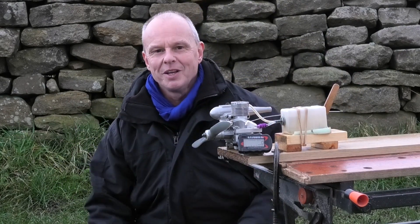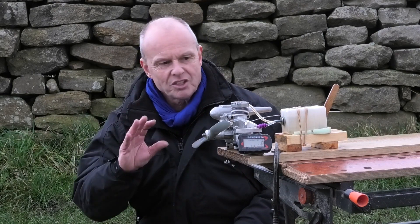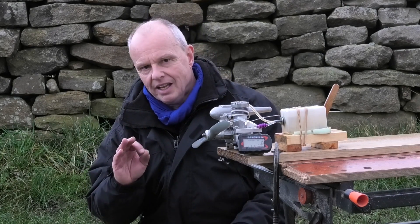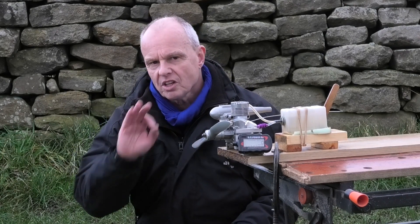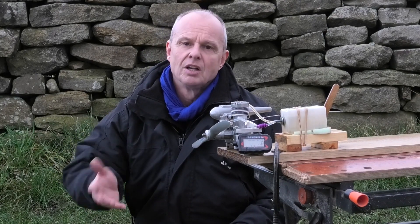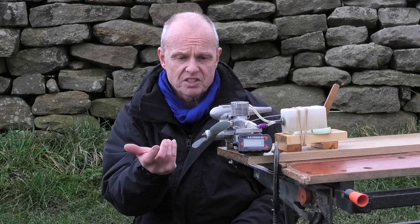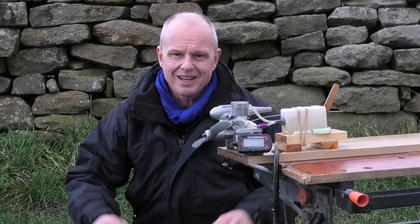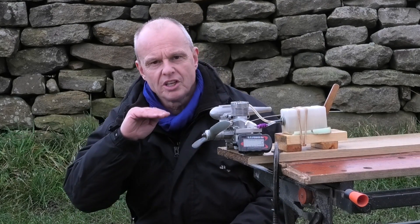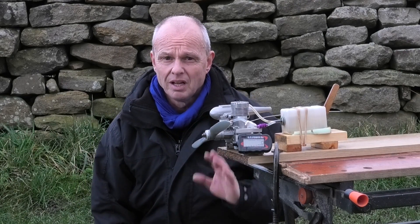Right, well I hope you enjoyed seeing that run as much as I did running it. It started off really, really rich on that low speed needle, and I must have turned it in a couple of turns to get it lean enough. But once I'd got it dialled in it seemed lovely. A little bit of hesitation on the pickup from idle up to full speed, but you know what — it's a big engine, it's an old-style engine, cross-flow with a conventional piston ring. So I'm not surprised really. But that idle at about 2,500 RPM was just really, really nice, and I think we touched about 12,000 RPM at one point at full speed.